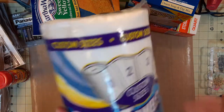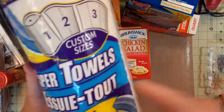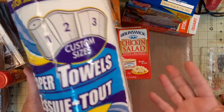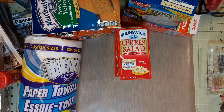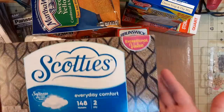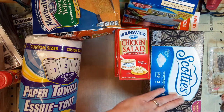I got three rolls of Dollar Tree paper towels. I like these — they have the custom size option. I do prefer a brand name but these are a dollar a roll, so I got three of those. I also got Kleenex because it's cheapest here at a dollar a box. Anywhere else you're paying a dollar twenty-five at least, and if I'm getting a brand name for less, I'll take it.